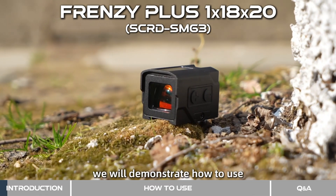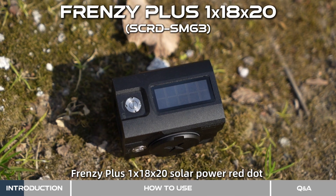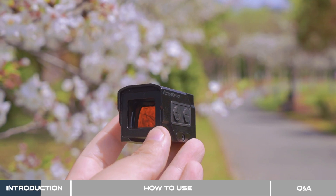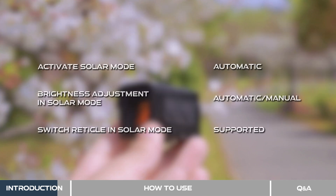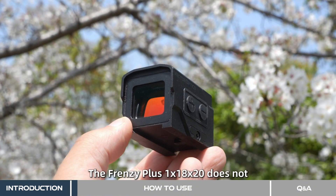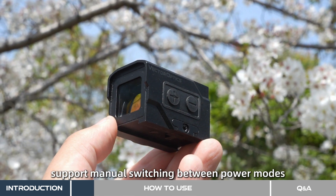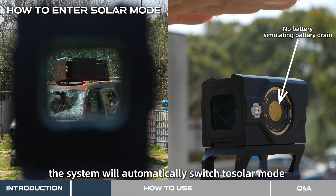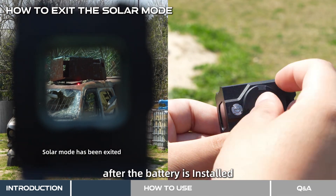In this episode, we will demonstrate how to use the solar system of the Frenzy Plus 1x18x20 Solar Power Red Dot. The Frenzy Plus 1x18x20 does not support manual switching between power modes. When the battery runs out, the system will automatically switch to solar mode and will exit automatically after the battery is installed.